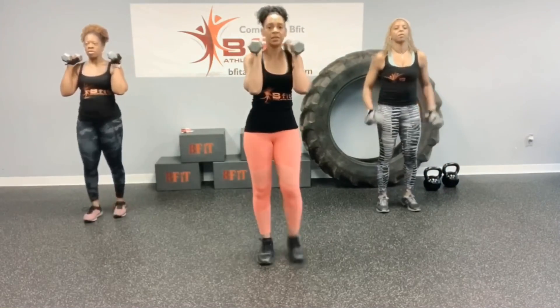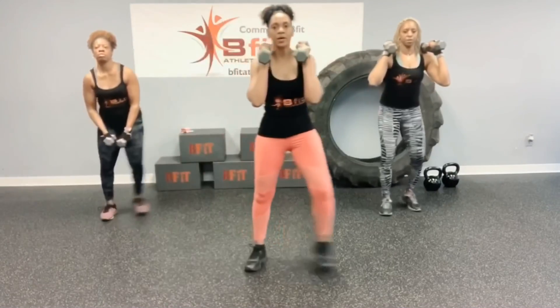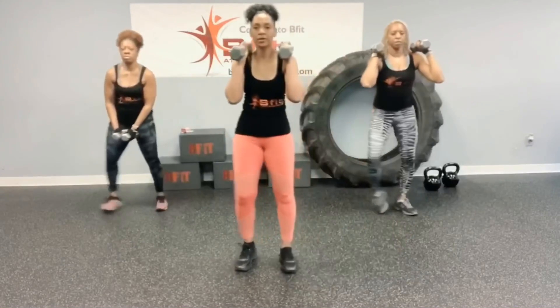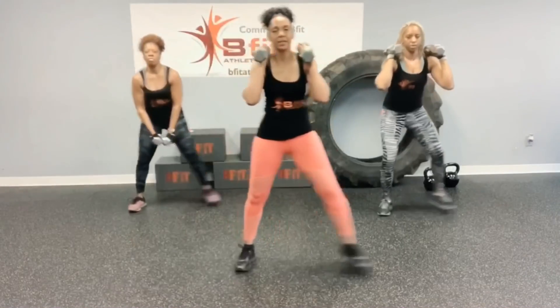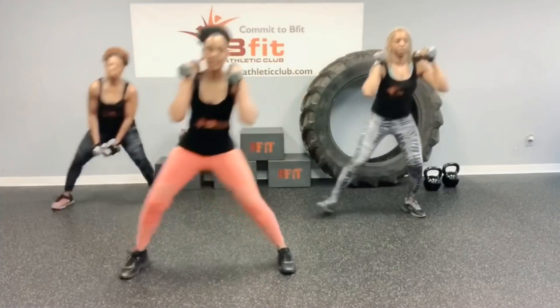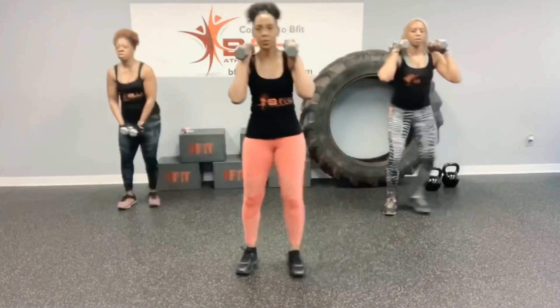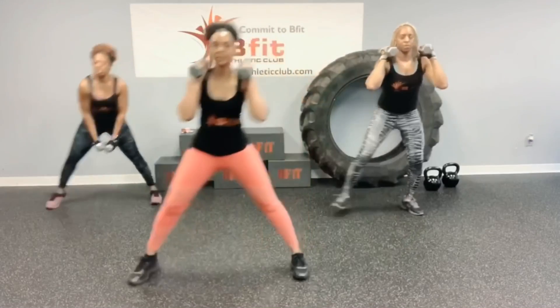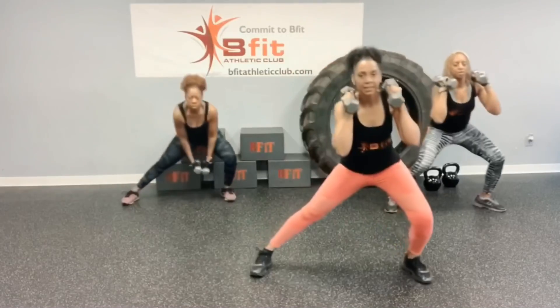Now we have our side lunges. Ready? Let's go. 1, 2, 3, 4, 5, 6, 7, 8, 9, 10, 11, 12, 13, 14, 15, 16, 17, 18, 19, and 20. Woo!